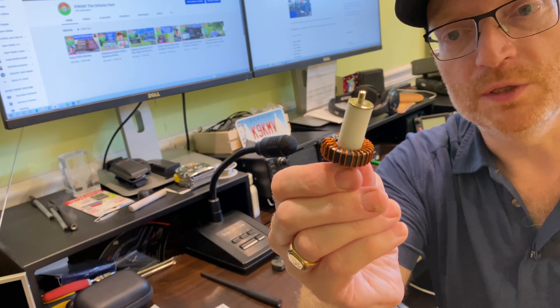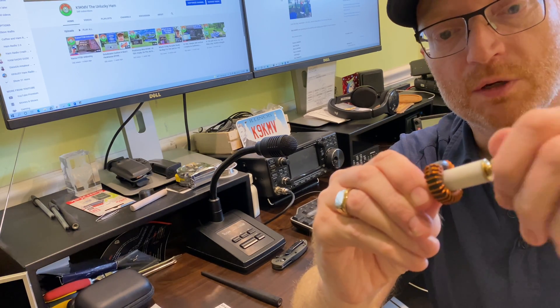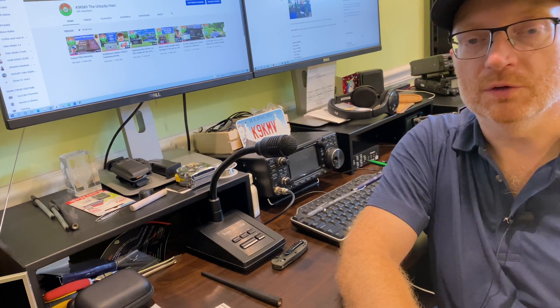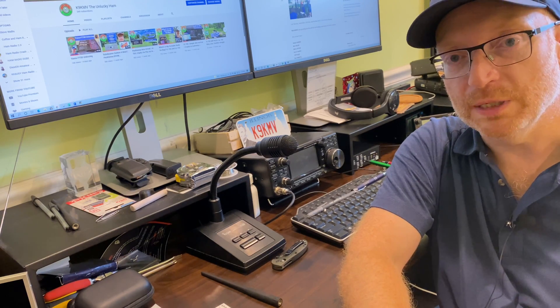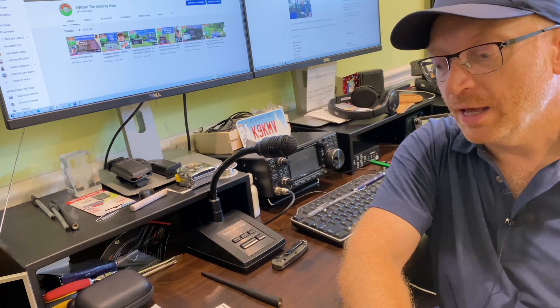Undoing the thumb screw will allow me to attach a wire to this end. I'll put a ring connector on the end of the wire, pop it on there, screw it back up, and then we should be good to go. I'll probably start with trying to get something on 20 meters first, so I'll start off with a length of wire about 34 feet and then trim it to get it resonant on the 20 meter band. If that works out, I'll do what I've done with my other end-fed half-wave antenna — using banana plugs to extend the length so it's resonant on 40, 20, 15, and 10.